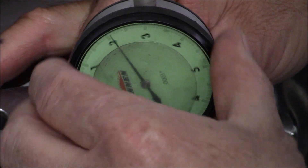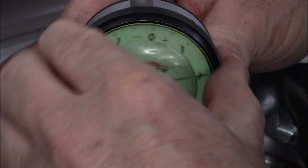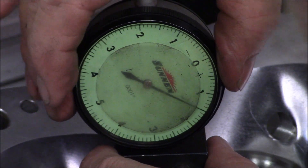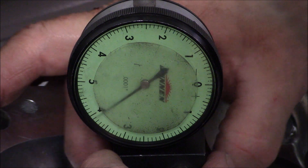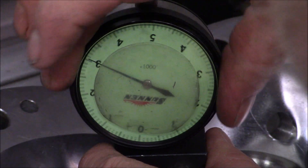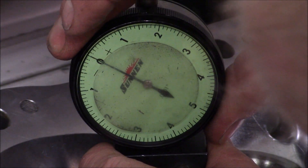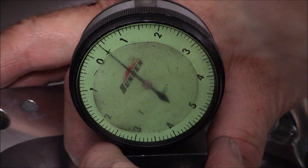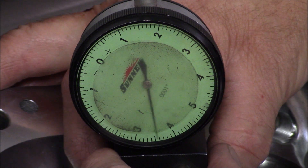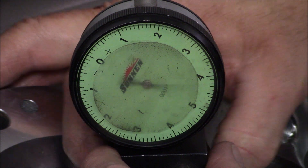I think we're pretty close right here. We've got about nine and a half thousandths run out.